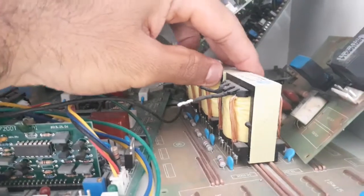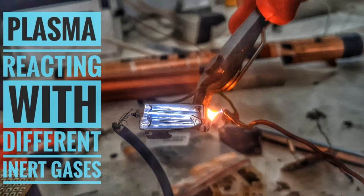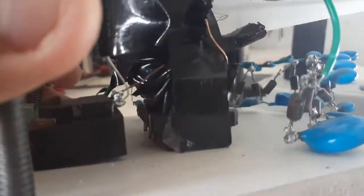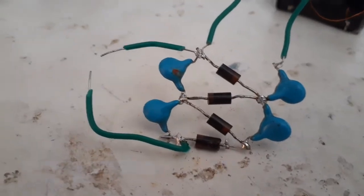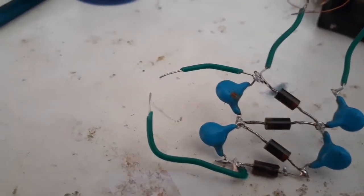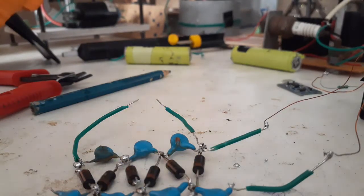Then after the secondary winding was complete, I started winding the primary side with a thicker wire. To understand that, go watch the 20,000 volts plasma power source video on my channel, in which I have documented everything step by step and explained it thoroughly. After that was done, I taped everything firmly.